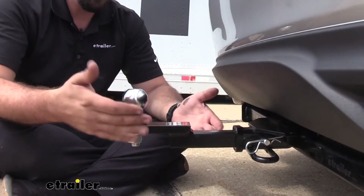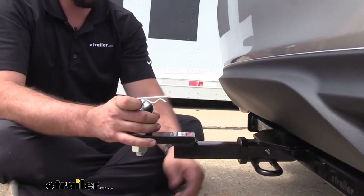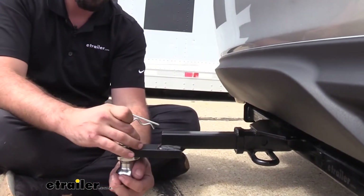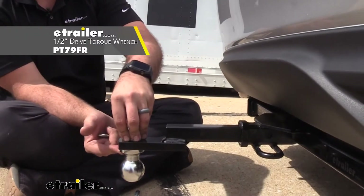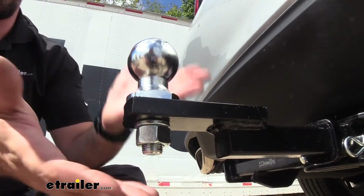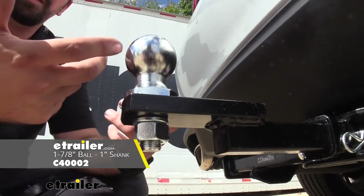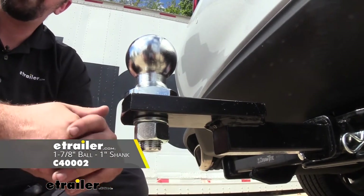You do have the availability with this towing kit to swap it over for an inch and a quarter drop if you find that necessary. You are going to need to remove this, flip your ball, put it up, and then torque that down. If you don't have a torque wrench we do sell those here at eTrailer. Another available feature is the ability to swap it out for an inch and seven eighths ball if you need to — simply torque that up and you can use that ball as well.